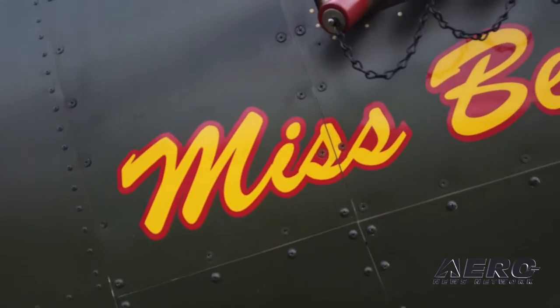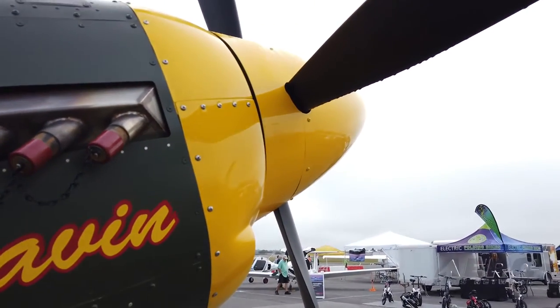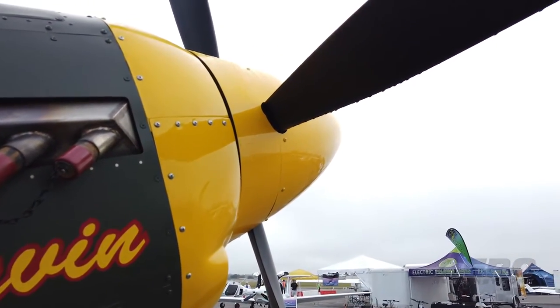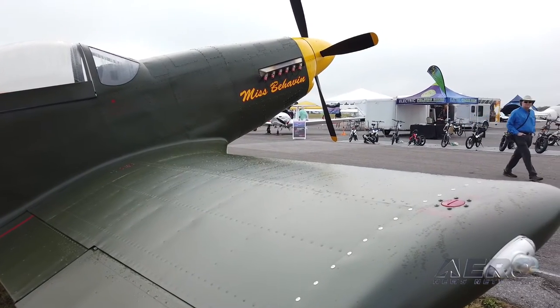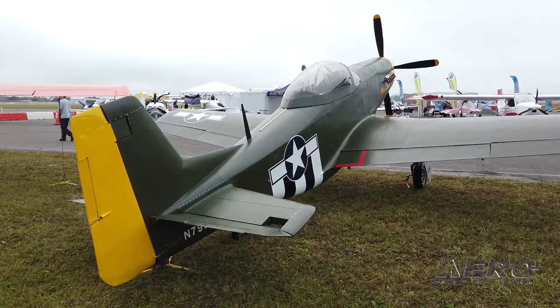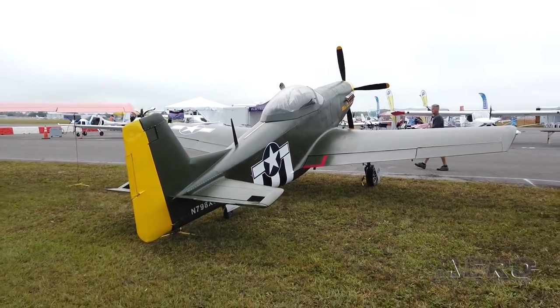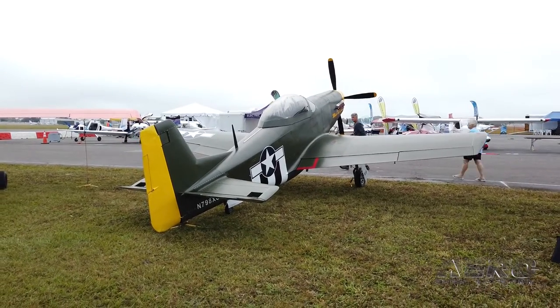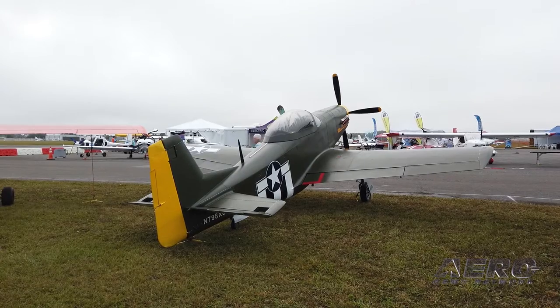So what's the latest on the Mustang program? Well, one of the things I've just done recently is I made a fiberglass cowl for it that actually blends better. It's going to save a little bit of weight up front, and of course with the heavier engines up front, we need to save as much weight as we can. And it actually has improved the looks a little bit. We had a little bit of a shoulder where the spinner blends into the cowl, and I got rid of that with the fiberglass cowl.